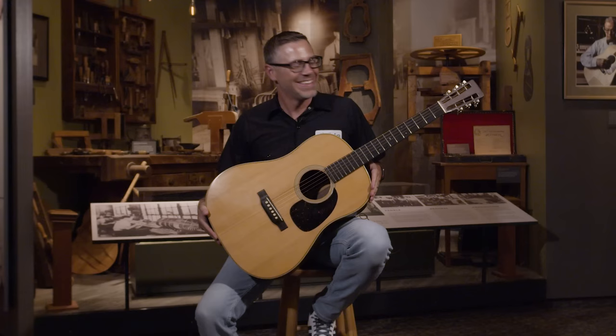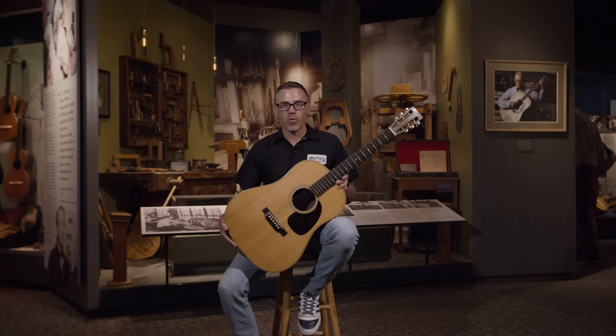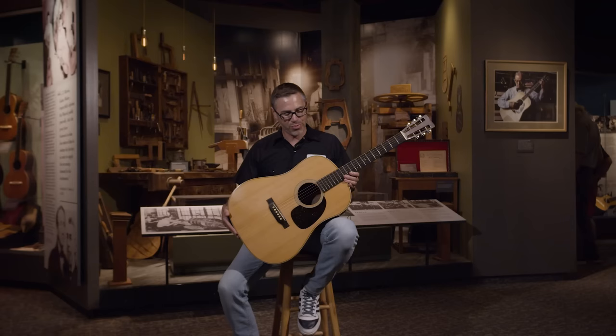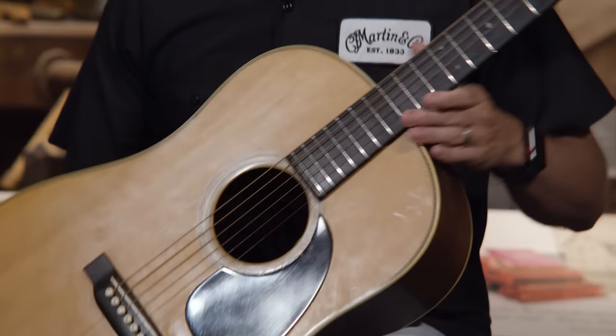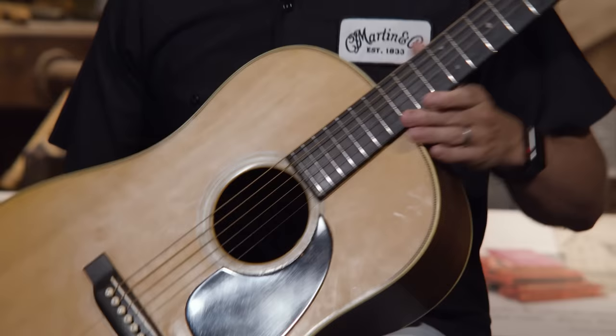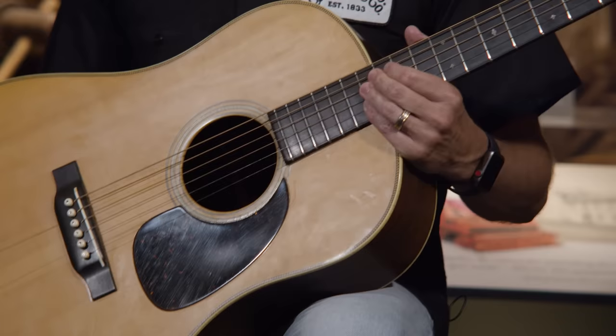This is the first D28, built in 1931. After Ditson went out of business, Martin initially offered the D1 and D2 for a Chicago dealer, then decided to offer dreadnoughts to all dealers, resulting in the D18 and D28. This is still the original 12-fret design with the wide neck and longer body, and has all the components a D28 is known for: Brazilian rosewood back and sides, Adirondack spruce top, herringbone top inlay, and diamonds and squares on the fingerboard.